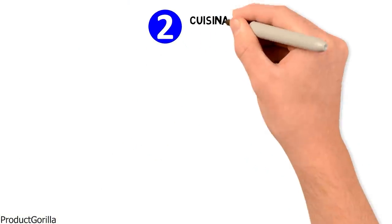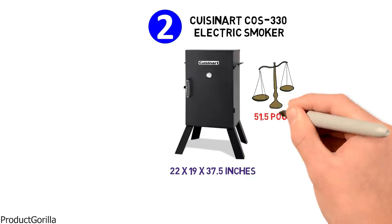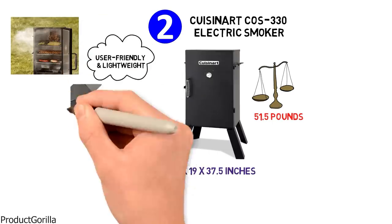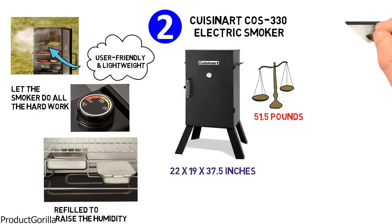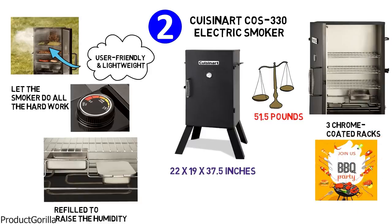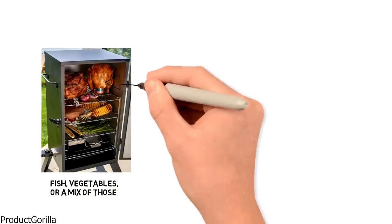At number two, we have the Cuisinart COS-330 Electric Smoker. Dimensions of this model are 22 by 19 by 37.5 inches, and it weighs 51.5 pounds. The Cuisinart 30-inch electric smoker is user-friendly and lightweight, a good choice for both casual or first-time smokers. It's enough to set the right temperature and let the smoker do all the hard work. The dedicated water pan can be easily refilled to raise the humidity so your food won't dry out. With 548 square inches of cooking space and three chrome-coated racks, it's spacious enough to cover a barbecue party without the hassle of managing messy charcoal. Just add your favorite mix of wood chips, and you can also use it to smoke fish, vegetables, or a mix of those for a complete meal in one turn.